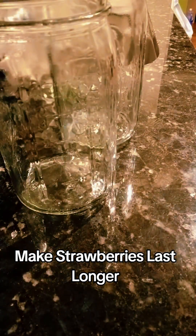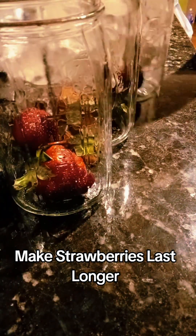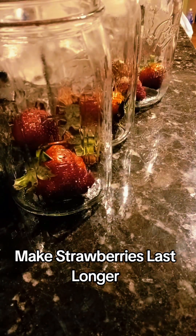Then I get out my mason jars — yes, we're going to be storing these in mason jars. The strawberries last in mason jars, I found, up to two weeks of freshness.